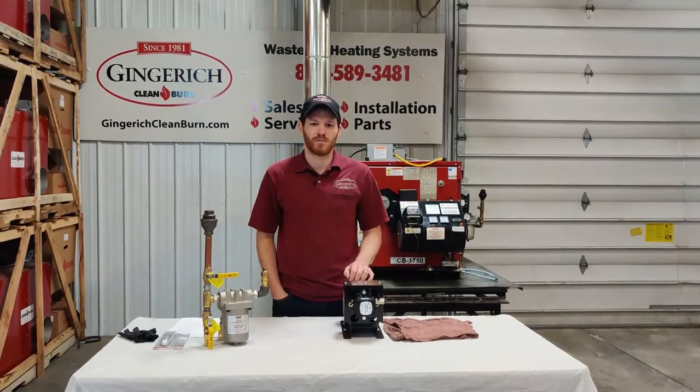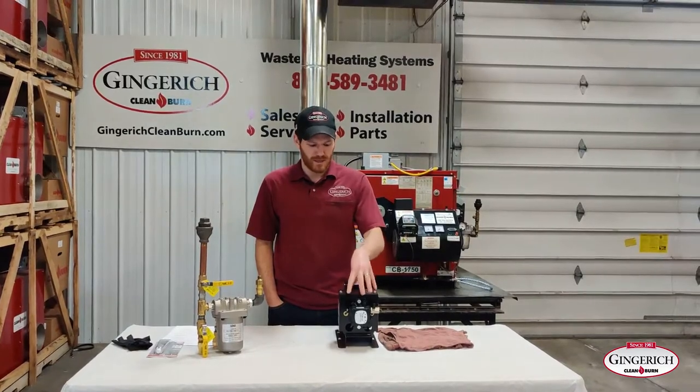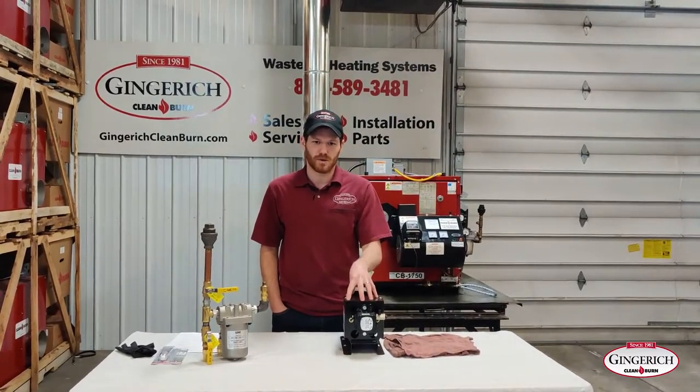Hi, this is Josh with Gingrich Clean Burn, and today we're going to do a walkthrough on how to prime the meter pump for your Clean Burn furnace. The meter pump has a square head like this. If your unit is 2003 or newer, it will most likely have this pump.